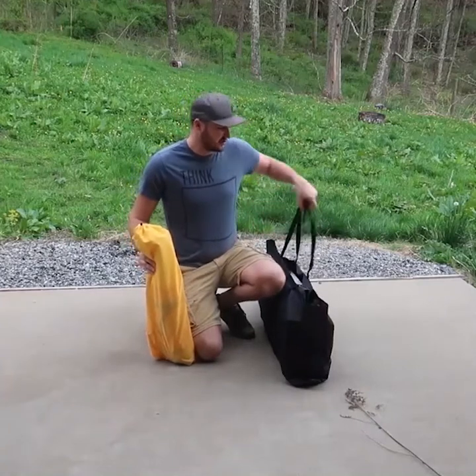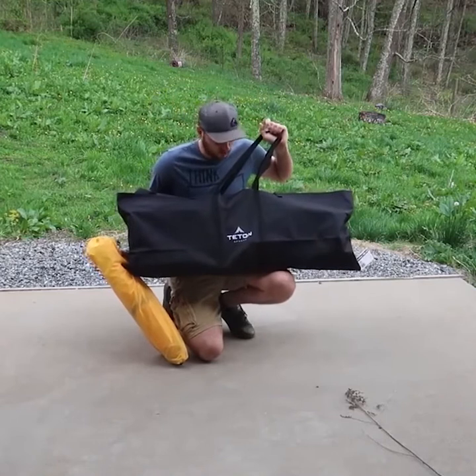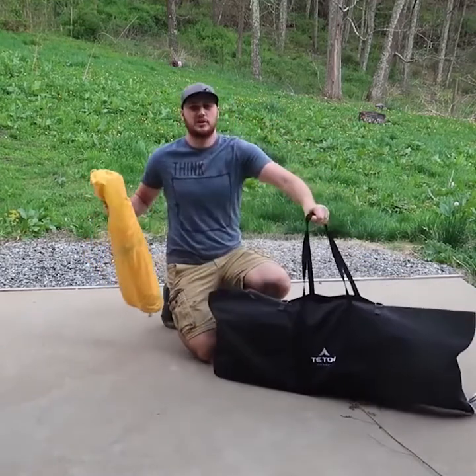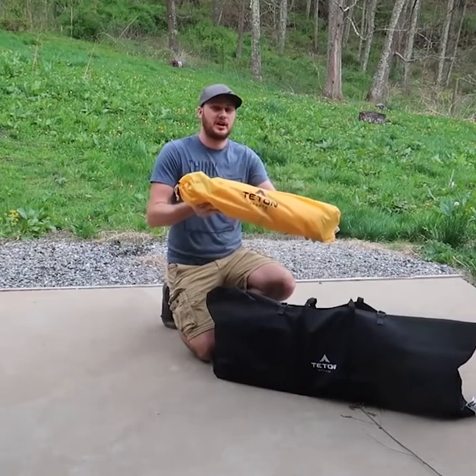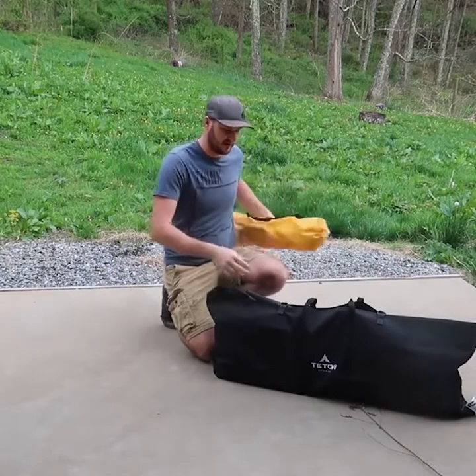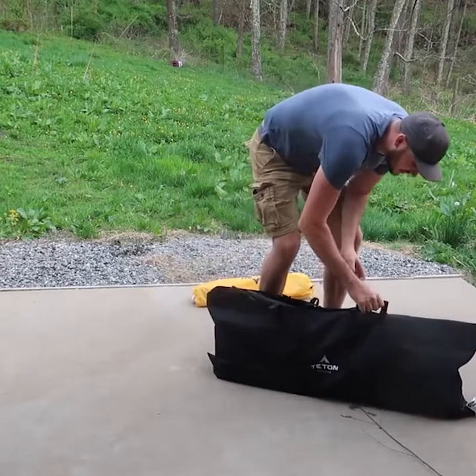What's up guys, for today's video I'm going to show you something pretty crazy. This is a camping cart, or camping bed, whatever you want to call it. On top of it there is a tent that goes on top of this little cart or bed. Let's show you how fast it is to set it up.